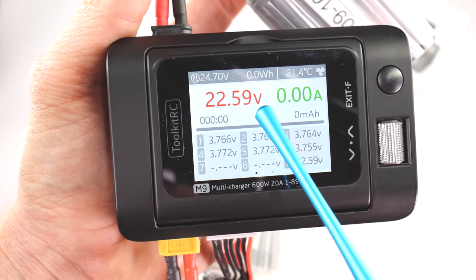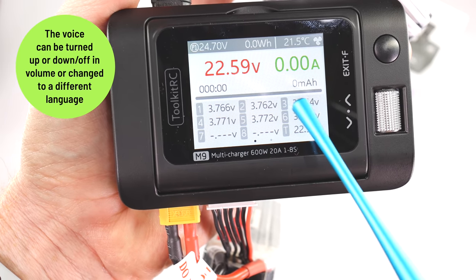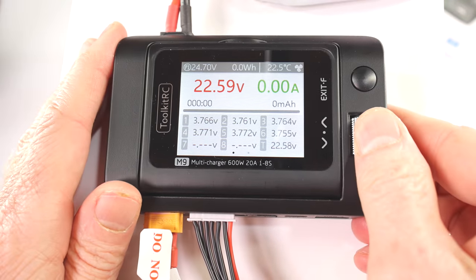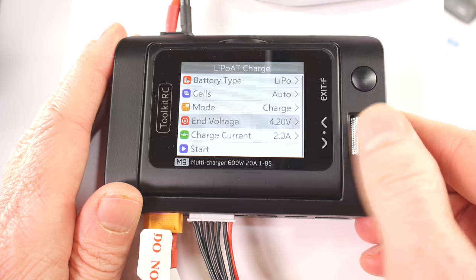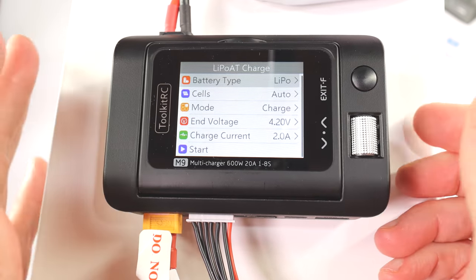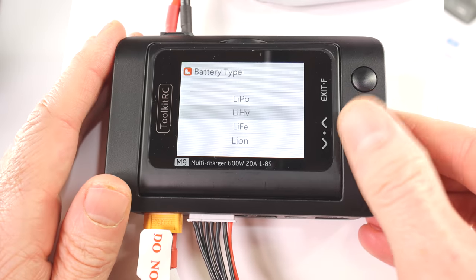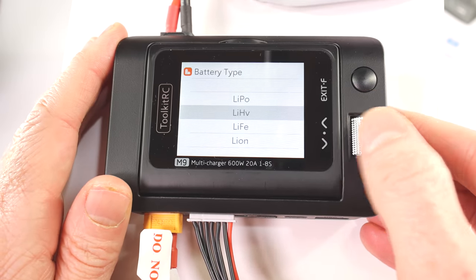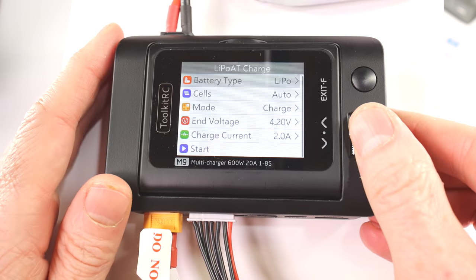Right here it's showing the voltage of the battery plugged in and all six of the cells — you can see they're all pretty close together. To charge the battery, you press the scroll wheel, select what you want, and it talks to you the whole time. Battery type — I want to charge a LiPo battery. If you wanted to charge a different type, you can see all the battery types available. I'm going to leave it on LiPo.